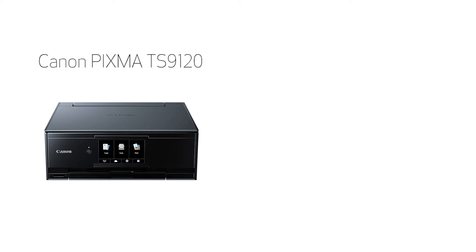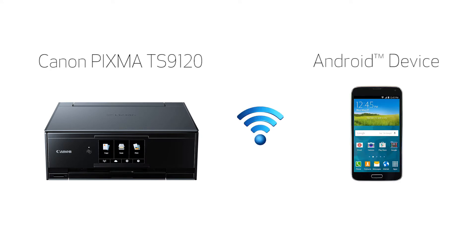In this video, we'll cover how to set up your Canon PIXMA printer on a wireless network with a compatible Android device using the Easy Wireless Connect method. Let's get started.